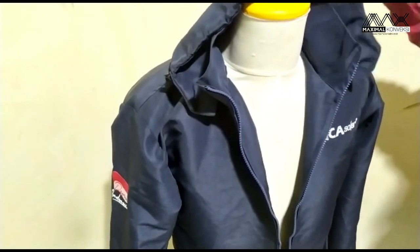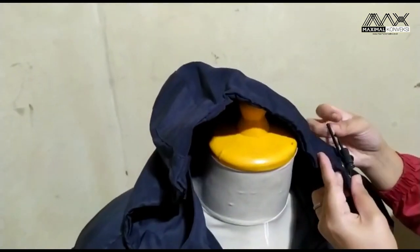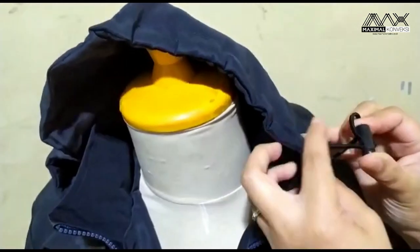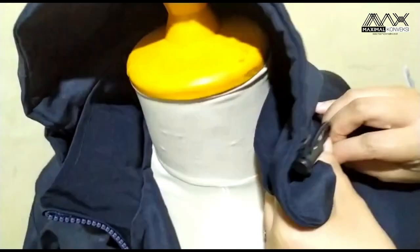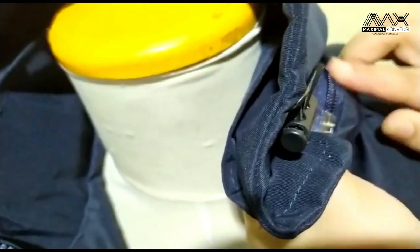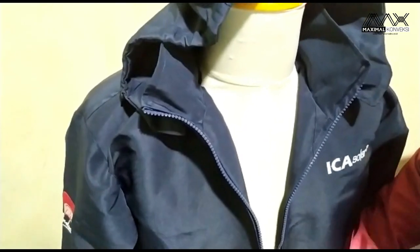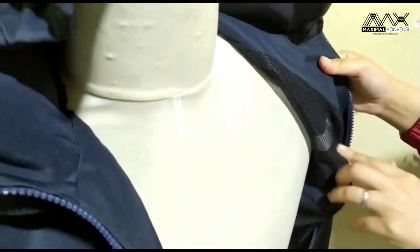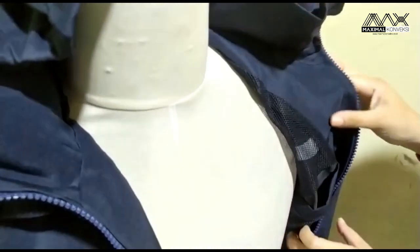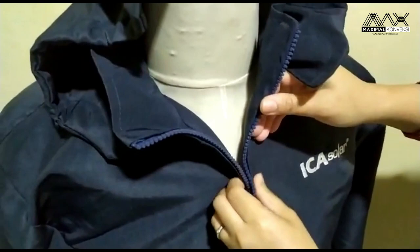Untuk permintaannya sendiri, di bagian atas kepalanya ada capuchon memakai tali yang bisa dibesarkan atau dikecilkan dengan tarikan karet. Dan ini bisa dilepas atau dipasang lagi sesuai keinginan, ada resletingnya. Untuk bagian dalamnya mereka ingin pakai puring, dan memang untuk bahan Taslan ini cocok sekali dengan puring. Puringnya bagian dalam ada saku.